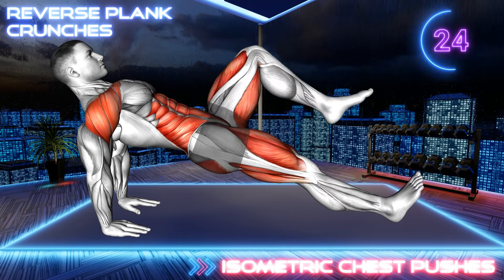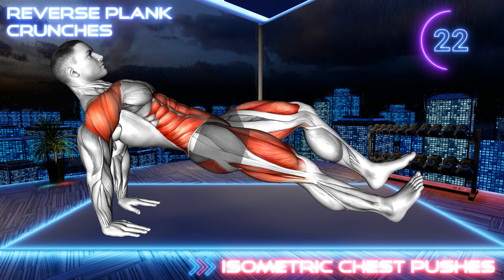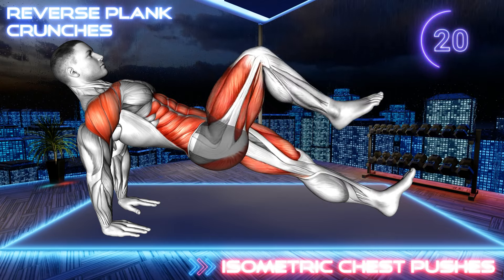Alternate legs while keeping your hips off the floor. 20 seconds.